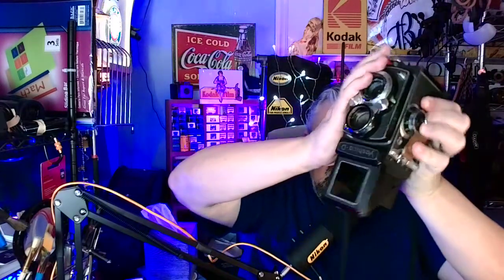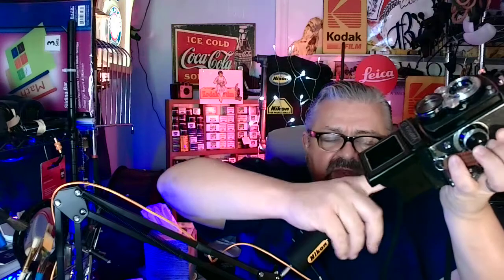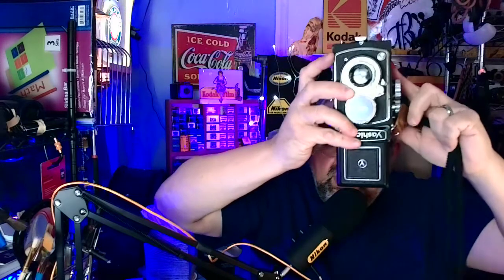Here's a little trick only a photojournalist will tell you: cameras work upside down. You can pre-focus, set your shutter speed and f-stop, get it all preset, and hold this camera above a crowd. If you're six feet tall and your arms add another two or three feet, you're nine feet above the crowd. Look up - bang, you got a shot.